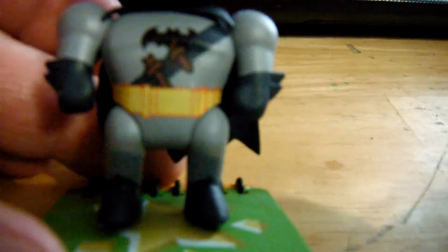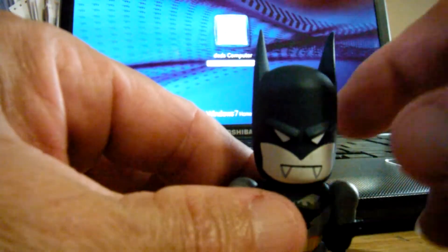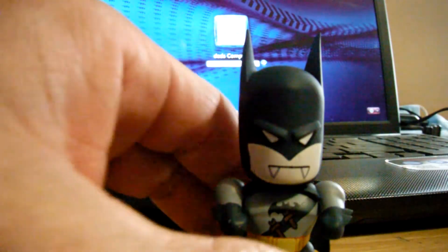He's got something across his chest — looks like a belt or something. Let's see, his head moves, doesn't come off. Pointy ears, his arms move. We'll just add this to the collection and fill in my son's room and add it to the collection.